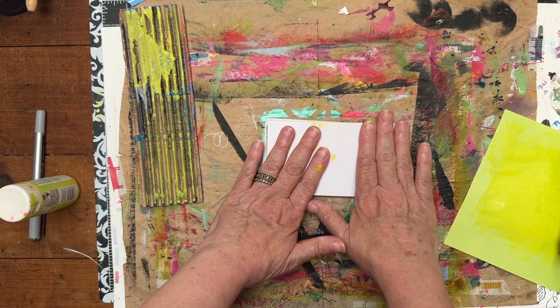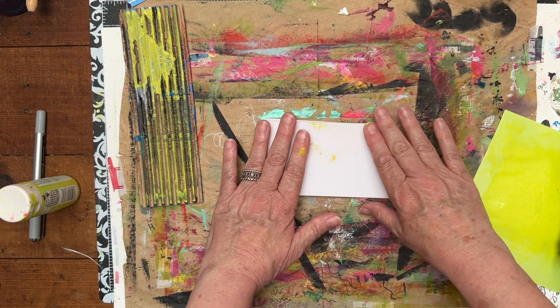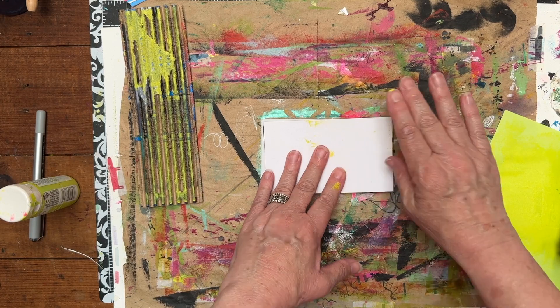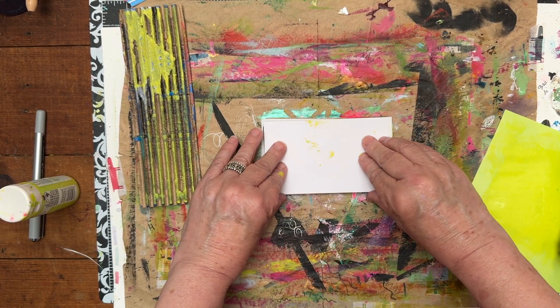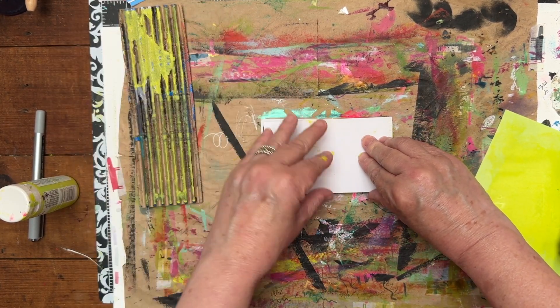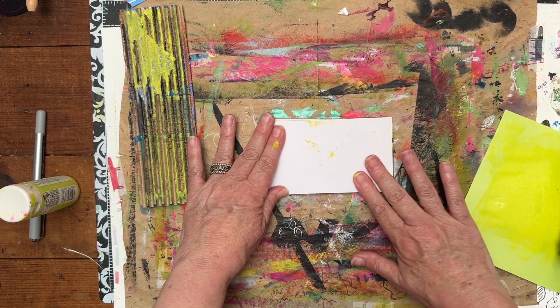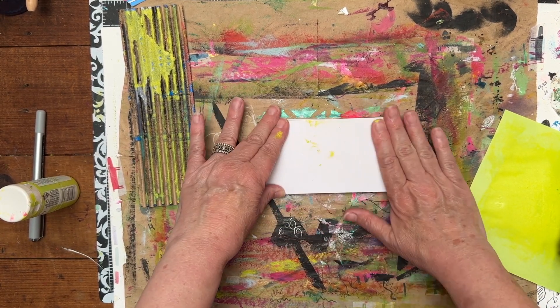Again, the idea of the index card a day challenge — it goes June through July, June 1st through July 31st every year. I have done this for years and years. Maybe next week I will show you all my past years, because it is kind of fun to look back on the art that you have created.